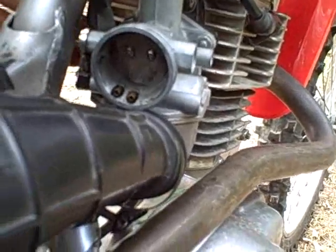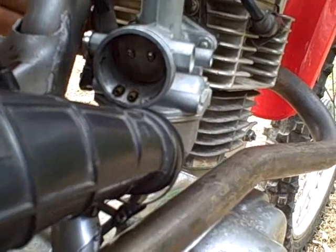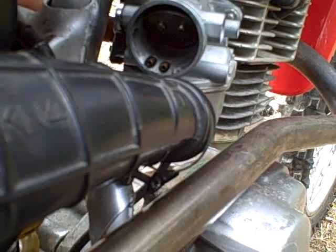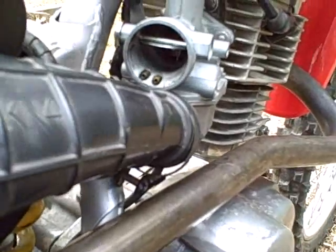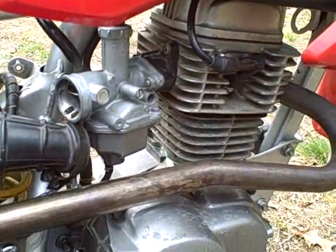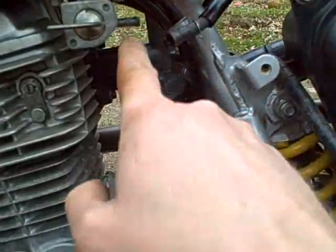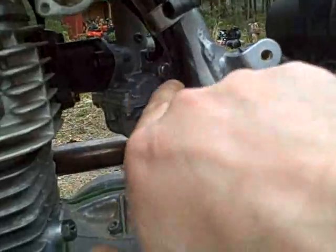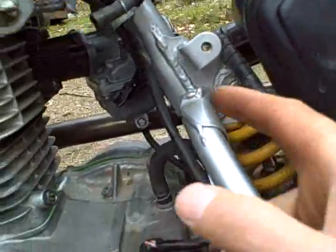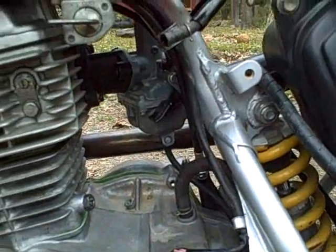This lever fully up is full choke on, next click down is partially on, and the next click down is choke off. So I'll have to remember that — up is on, down is off. It's a lot easier to remove the fuel line from the petcock than it is to remove it off the carburetor because of the way the frame is in the way, so I'll just let that line go with the carburetor when I take it out.